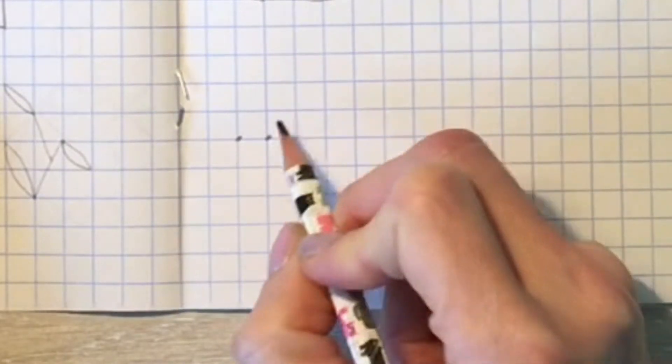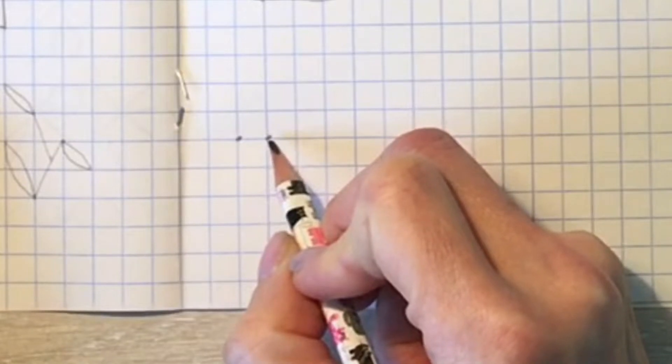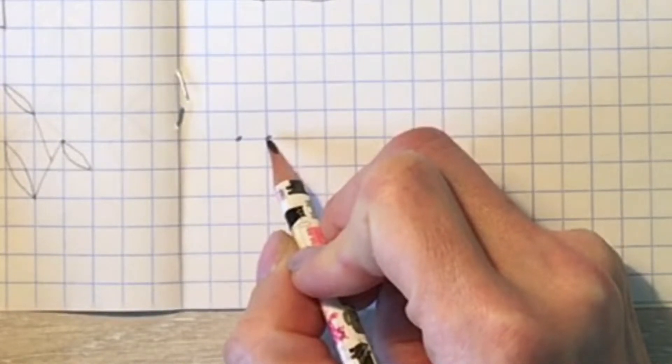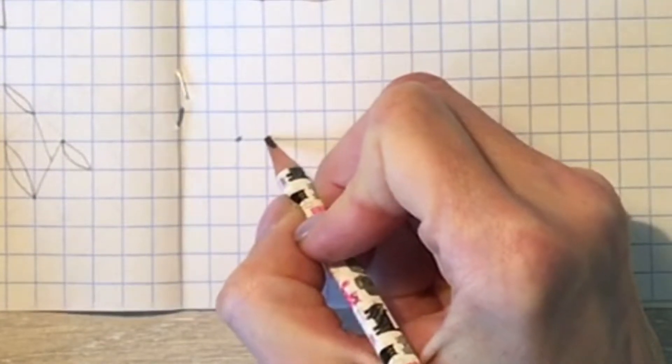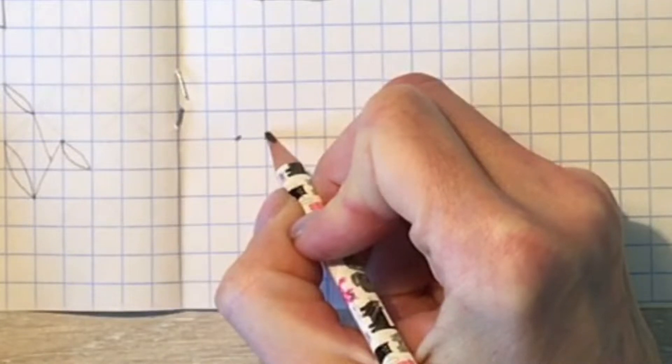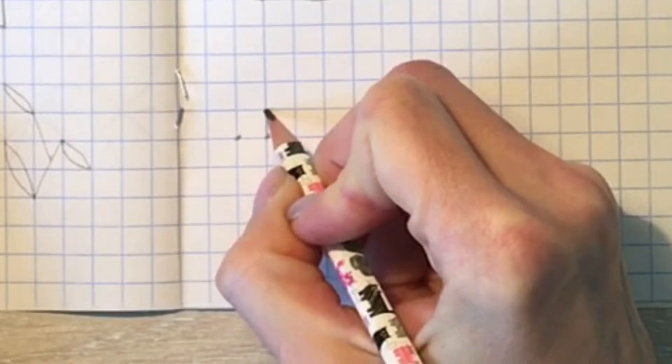От этой точки мы начнём с вами рисовать наш первый цветок. Начнём рисовать со стебелька. Проведите, пожалуйста, вверх две клеточки ровно по линии.